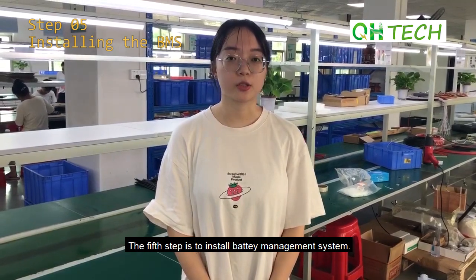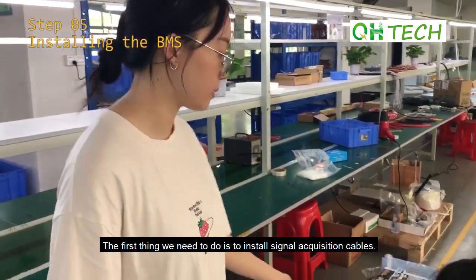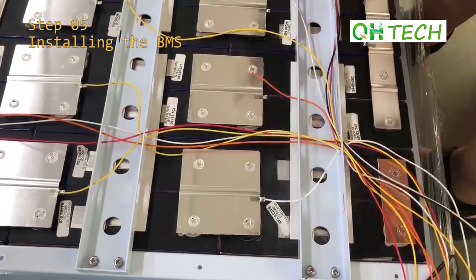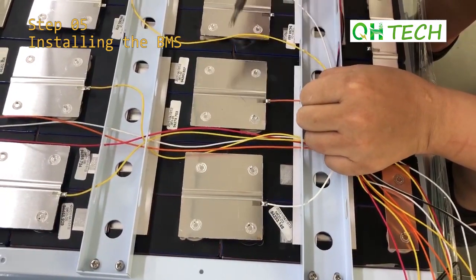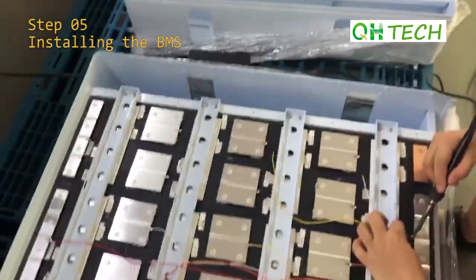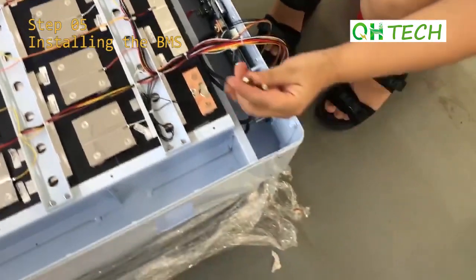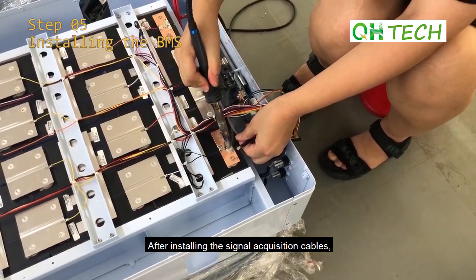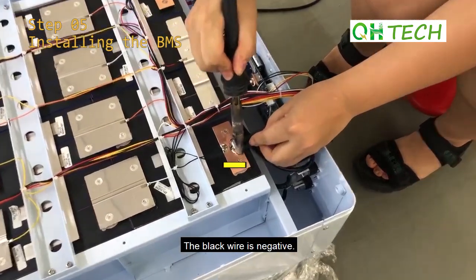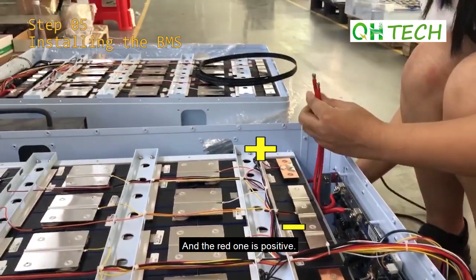The fifth step is to install the battery management system. The first thing we need to do is to install signal acquisition cables. We need to fix the positive and negative wires of the BMS — the black wire is negative and the red one is positive.